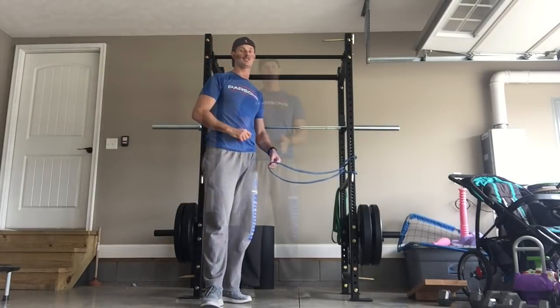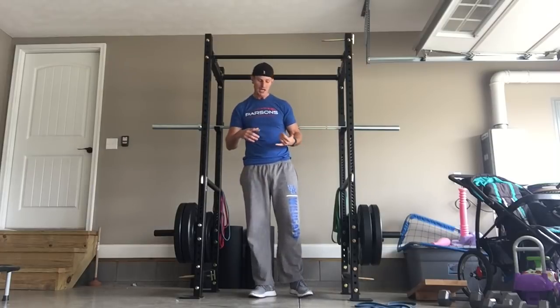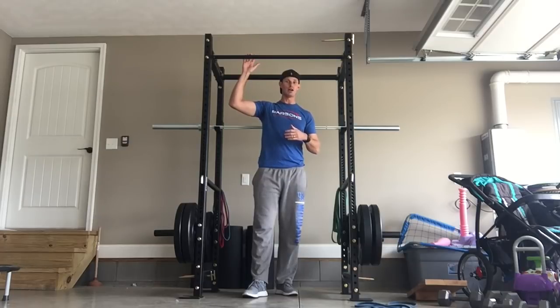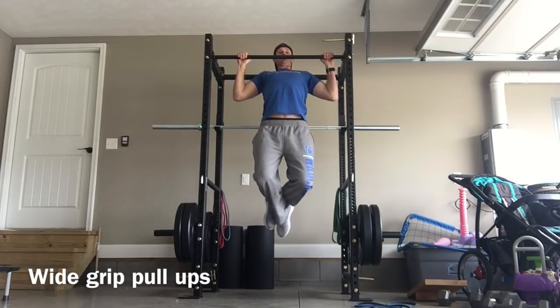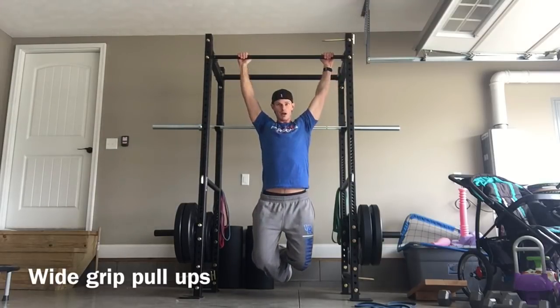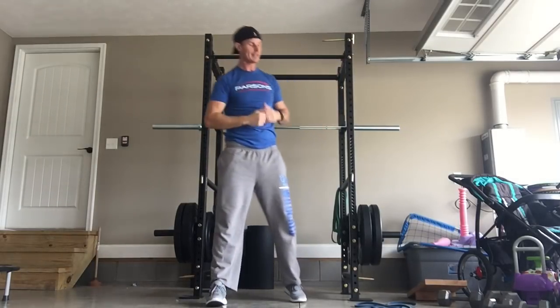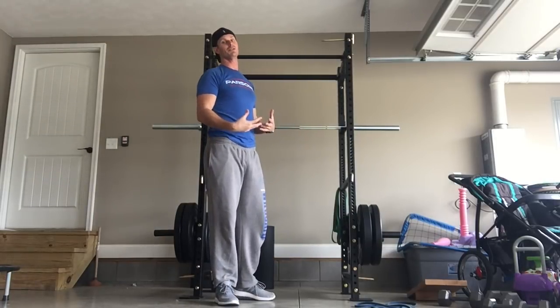Exercise two: in golf you have to be able to pull more than you push to create club head speed, so the back is a huge component. Working with amateurs to pros, one of the most commonly lacking things is pull-up strength. If you have a rack or pull-up bar, I love the wide grip — all the way up, all the way down — building that strength and power. Exercise two is building up to where you can do pull-ups.